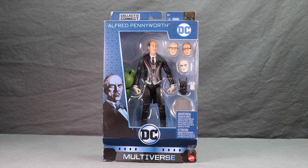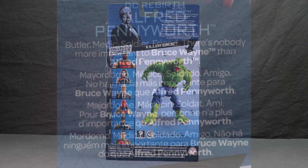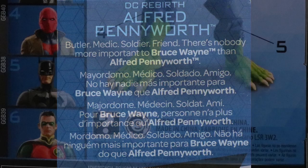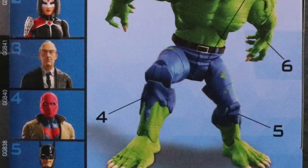This figure comes packaged in the same style we've been seeing with all the Multiverse figures. You've got that blue box — up at the top you've got the name of the character, the figure is clearly displayed along with the accessories in the window packaging. Off to the side you've got some artwork for the character, and then down below you've got the DC Multiverse logo. On the side of the packaging you again have some artwork, and on the back you have a brief bio in multiple languages, and down below you have a look at all the figures in the wave that you need to get in order to complete the Killer Croc Collect and Connect figure.